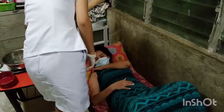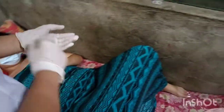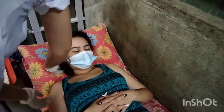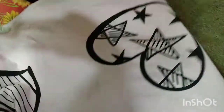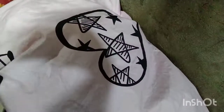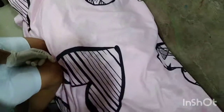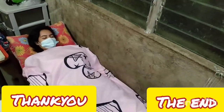After all of the procedures, make the patient comfortable. I'll see you next time.